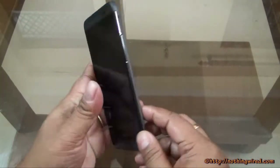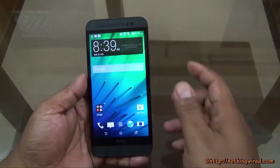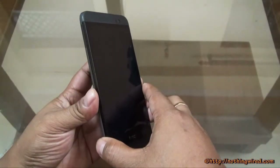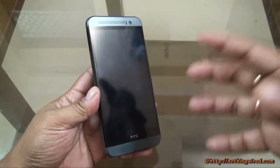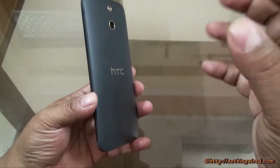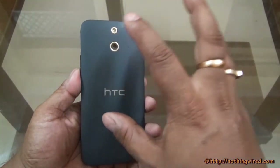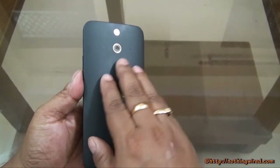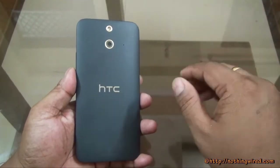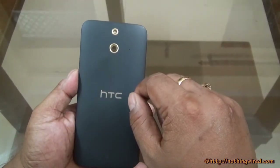The first thing you notice is that the E8 is strangely similar to the One M8, or even the original HTC One. There are two main differences with the One M8, which is priced much more than this one, on the exterior side at least. The back of the One E8 is made of plastic with a rubbery finish, unlike the metal finish on the M8.